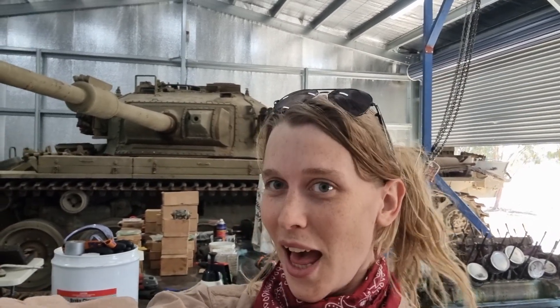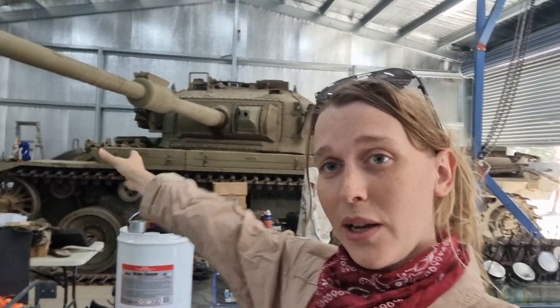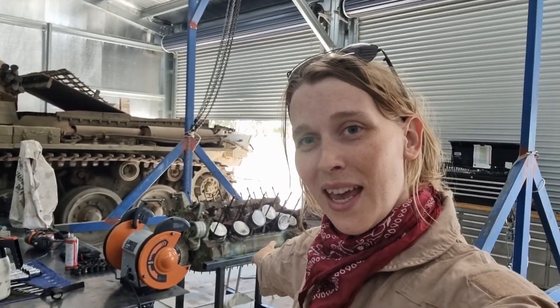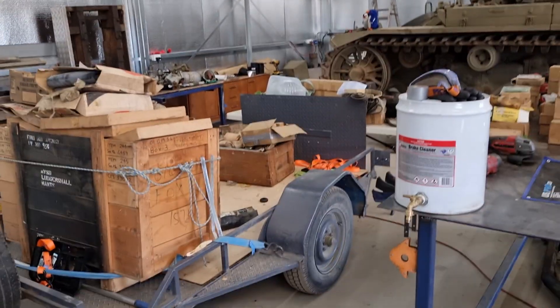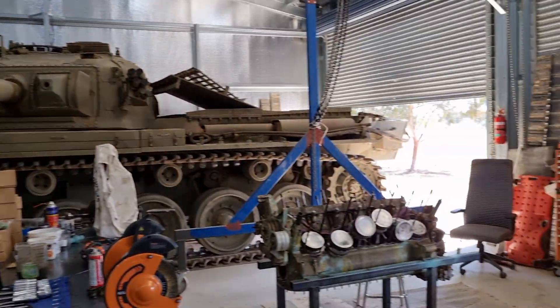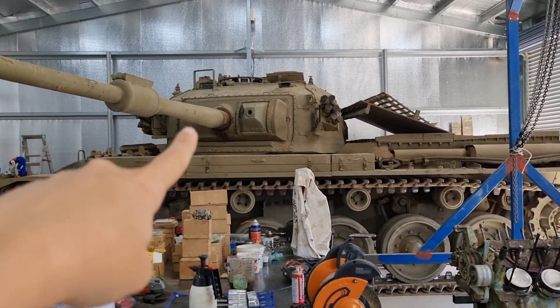What's up Tank Nerds! Lottie here again. We're finally back from holiday. We're gonna do a quick run-through of what we're doing on the Centurion and what we're gonna be doing on the motor. So during our travels we managed to procure quite a bit of stuff, not only for the engine but also for the Centurion.